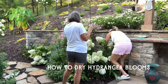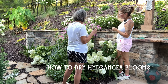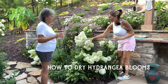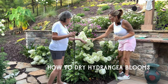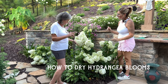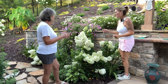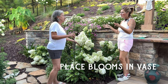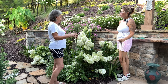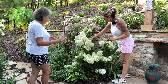Loretta's asking me about drying hydrangeas. When you feel these and they're still pretty soft like this, that means they're not ready. Usually they say sometime in August is a good time, but you'll be able to tell by feeling — they won't feel this soft anymore. Then you just cut them off however long you want and put them in about that much water, let it soak up, don't add any more water, and they'll dry. You'll start to feel a difference in them.